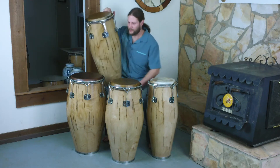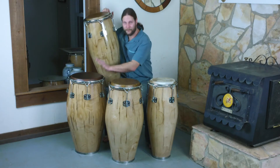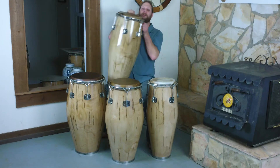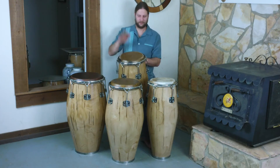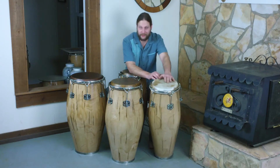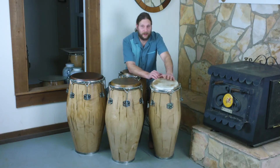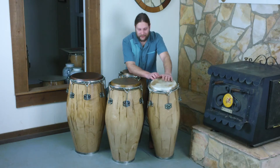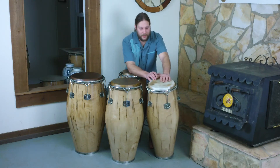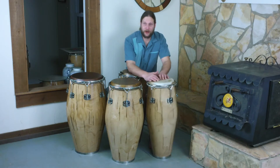For skins, we've got brown steer on the tumba, a conga, and of course the quinto. And on the requinto we've got a very special brand new offering from Manito Percussion — this is camel skin. Camel skin is a lot like mule skin. It comes in thicknesses just like steer and mule, from medium to thick to extra thick, and it has a very bright character.